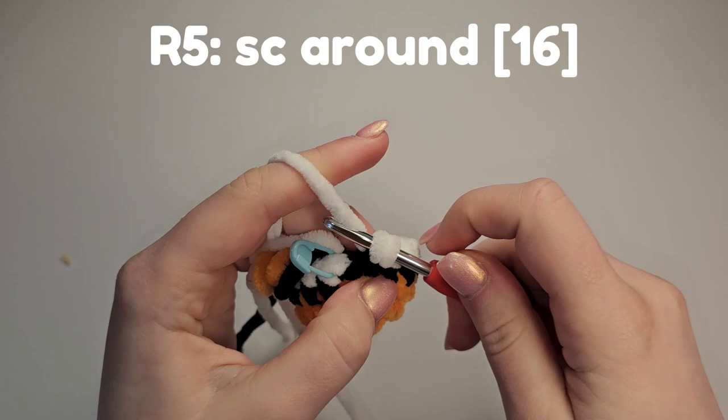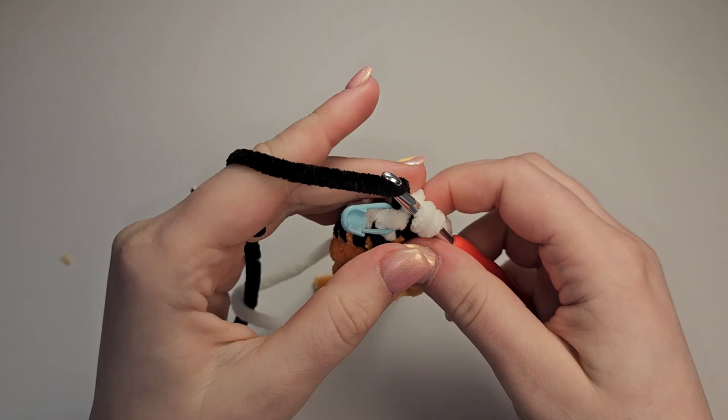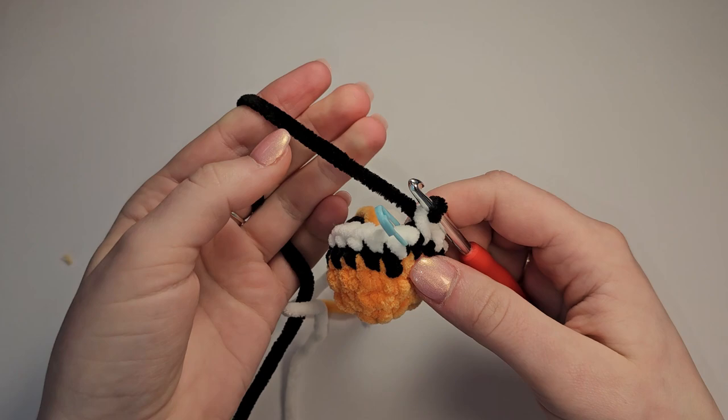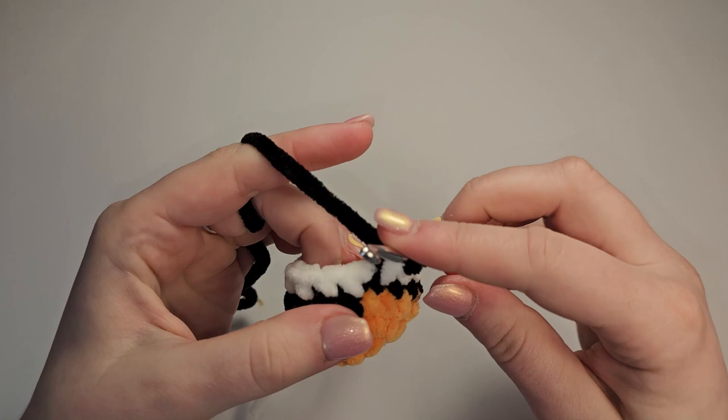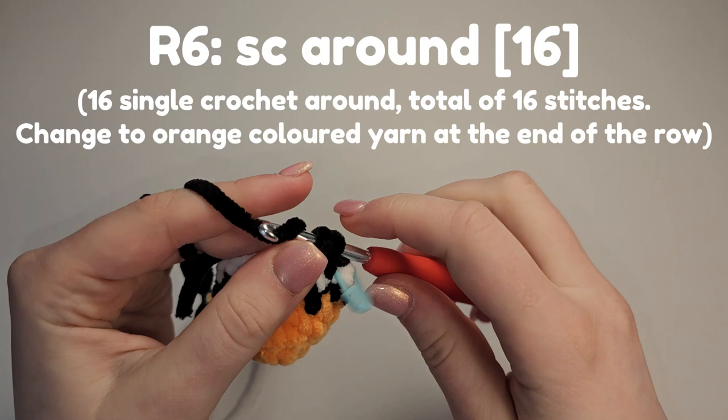That's the 15th stitch done. For the 16th stitch, pull that black colour up — we just used it before. You can obviously cut the yarn and re-secure by tying, it's all personal preference. We're going to do another single crochet around row and change to orange on the 16th stitch. Cut that white yarn.